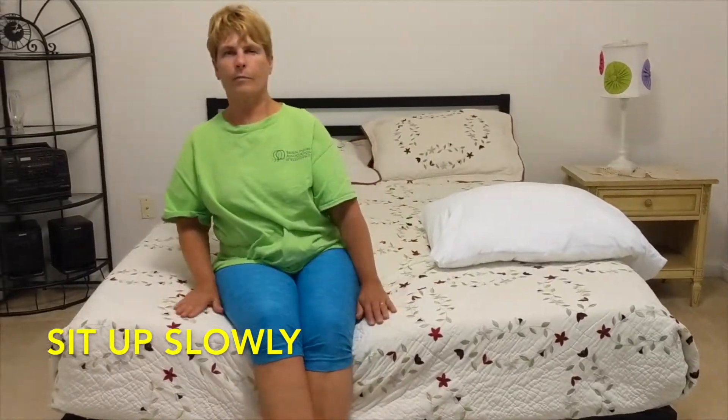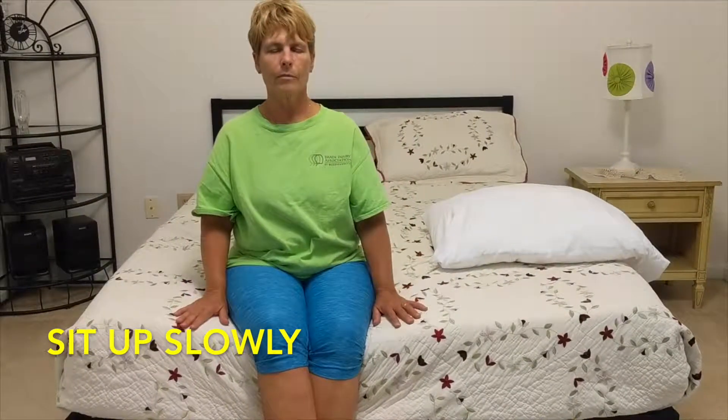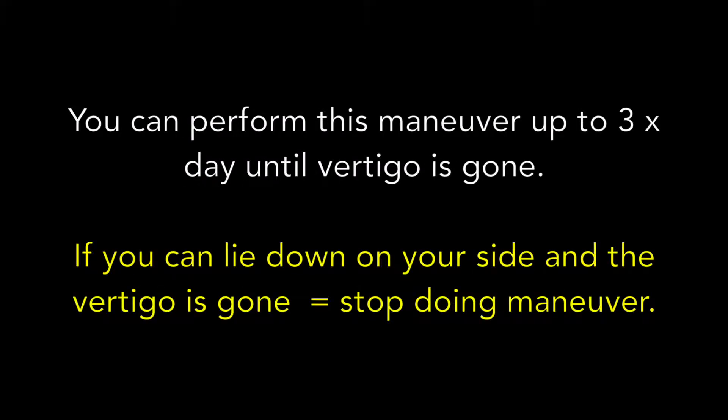After you are done, you can sit up slowly. Be sure to breathe. You can perform this maneuver up to three times a day until the vertigo is gone. Wait about 15 minutes in between each session.